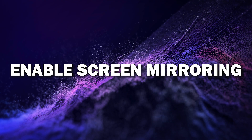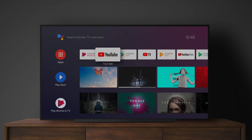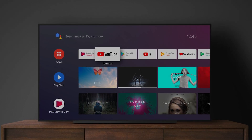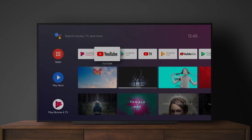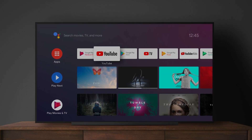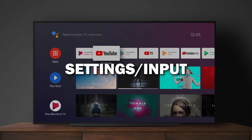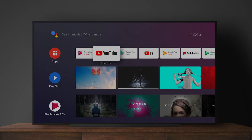Step 2: Enable screen mirroring on your TV. You'll need to enable screen mirroring on your Smart TV. Different TV brands have different names for this feature, like screen mirroring, cast, or smart view. For most TVs, you can find this under settings or input. Look for the screen mirroring option and turn it on.